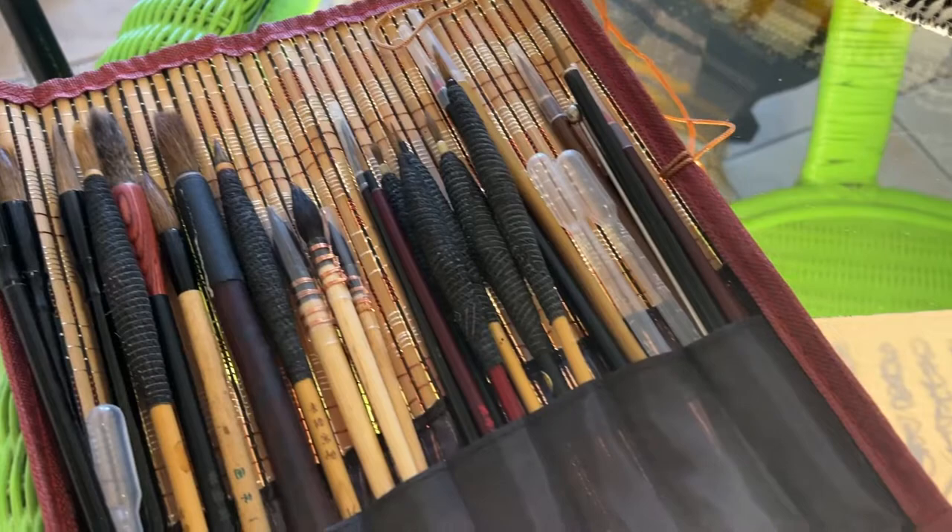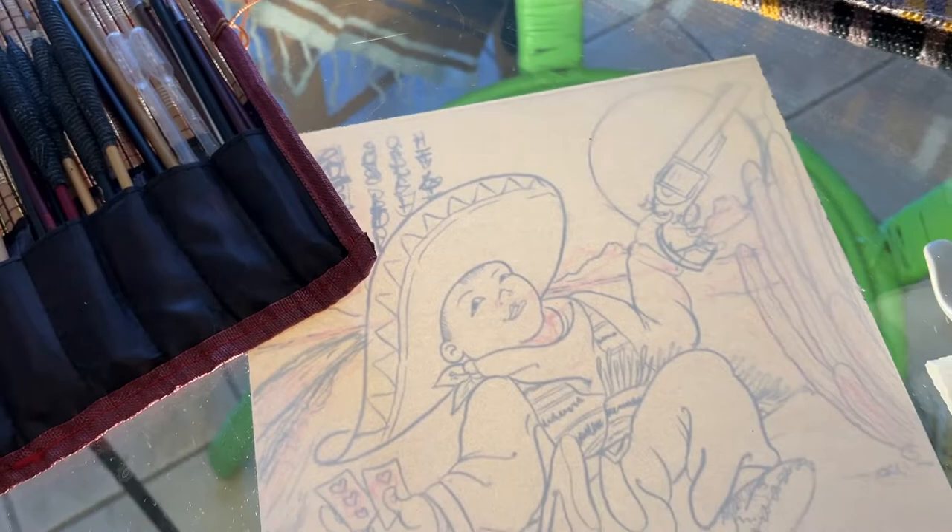Now what you just saw right there was the sketch. Now I've got to transfer that to my Arches paper. Since I don't have a light table, I was lucky enough to have a glass table in the Airbnb we were renting. So what I did was I placed one of my camera lights up underneath the glass table — and voila, instant light box.